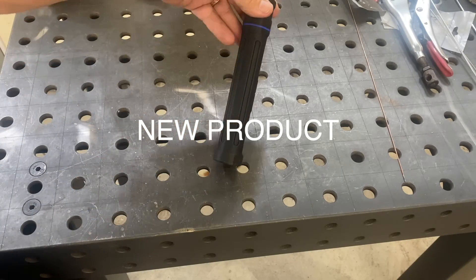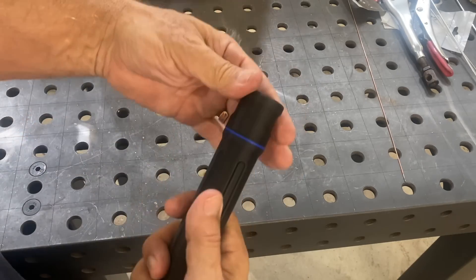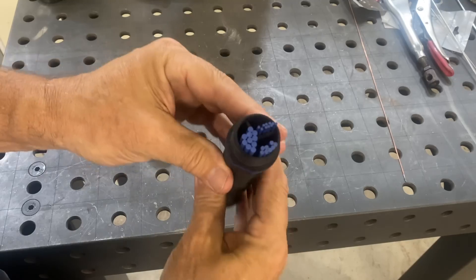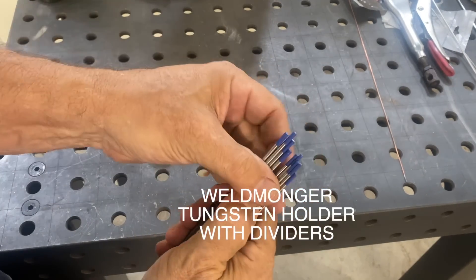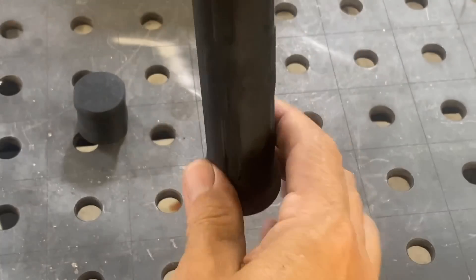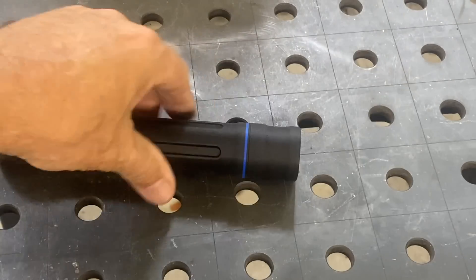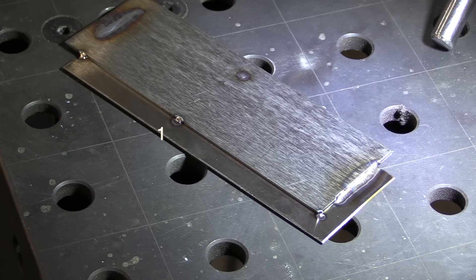I want to show you a new product I have. It's a tungsten holder with a magnetic base, and it's also got flat spots on it to keep it from rolling off your table, plus dividers inside. It's 3D printed. Right now I've got different sizes of 2% lanthanated in it, but you could also use different colors. It's got a built-in O-ring in the cap, so it won't roll off the table.